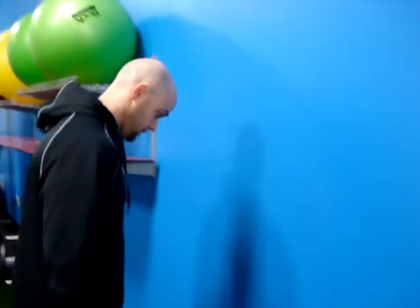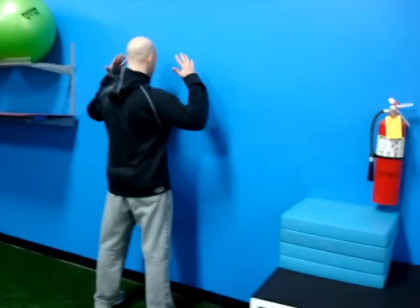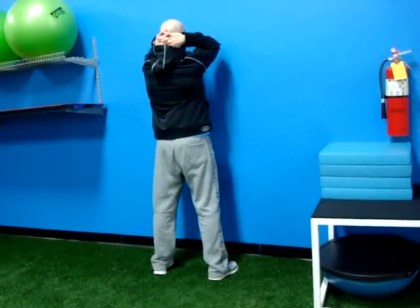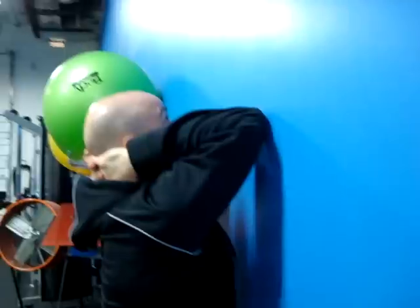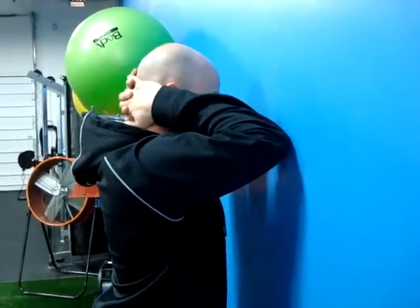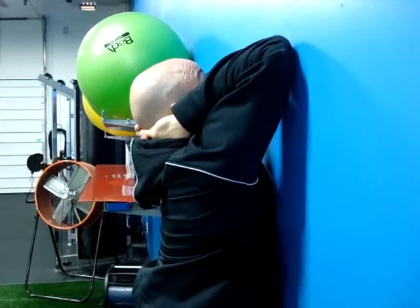All we'll do is instruct the client or the athlete to get against the wall, feet approximately hip width apart. We're going to interlace the fingers behind the neck and we're going to drive our elbows forward — we're protracting the scapula, we're getting the serratus activated here. From this position, all we're going to do is climb up the wall and hold, and you'll feel a big stretch there in the lats. You'll also feel that extension drive through the T-spine.